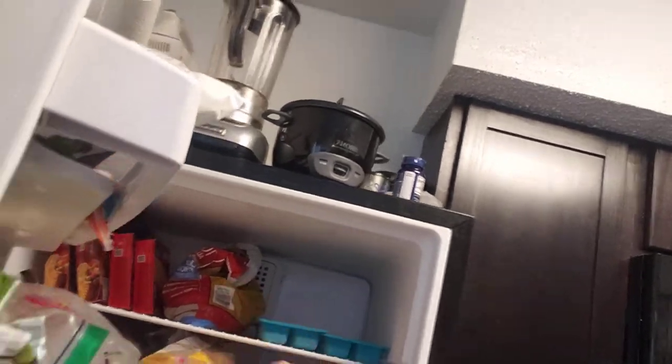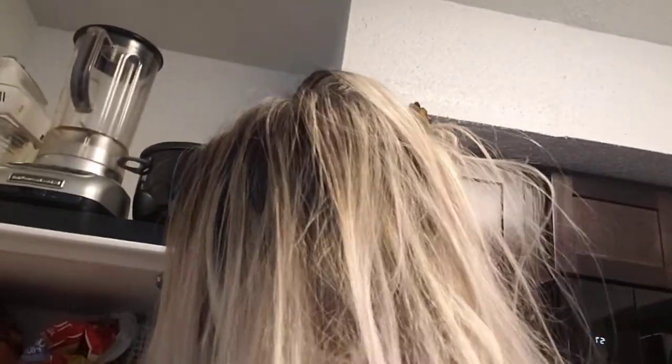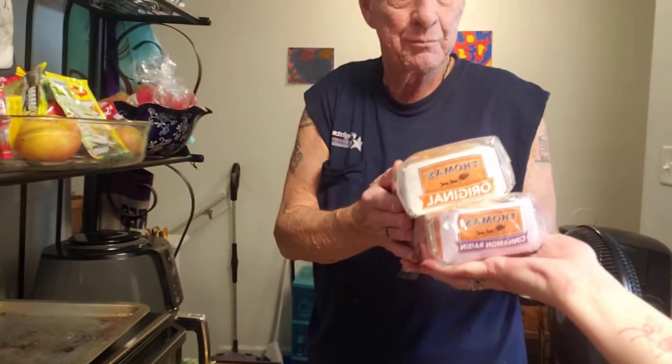We got some more organic sweet potatoes — we love sweet potatoes. We got some butter bread and a honey wheat butter bread. And then we got some Thomas's English muffins, original and cinnamon raisin. You can put those in the pantry too.